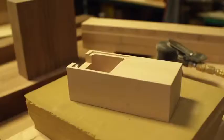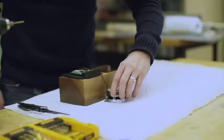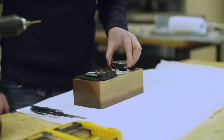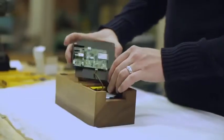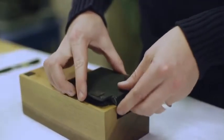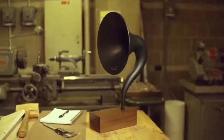The inside of the Gramnavox has a custom-created circuit board with a Bluetooth 3.0 chip and a proprietary audio driver which is acoustically optimized for the Gramnavox. It's almost like you're taking whatever music you want, sending it through the air and then pumping it through a little time machine.